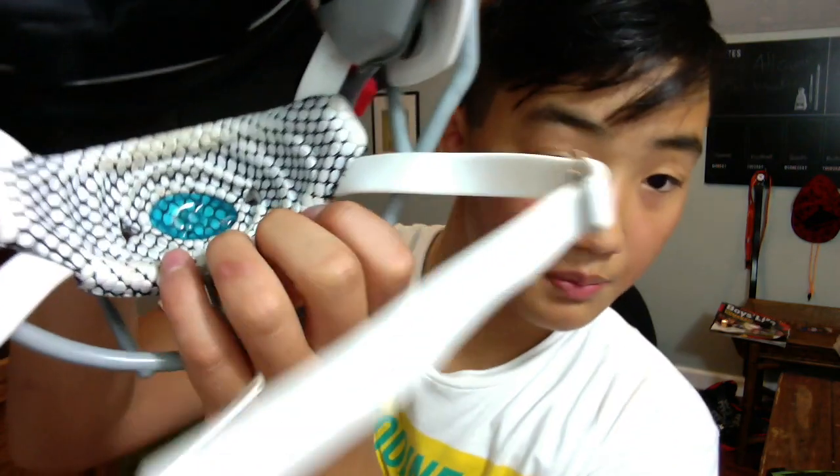Another downfall is since this foam is white, it gets really dirty really quickly — as you can see. But I don't really mind; dirt don't hurt unless it's got worms. Really, I haven't had that many problems with it. Whenever I've been hitting in practice and doing tackling drills, it's never come up over my mouth.